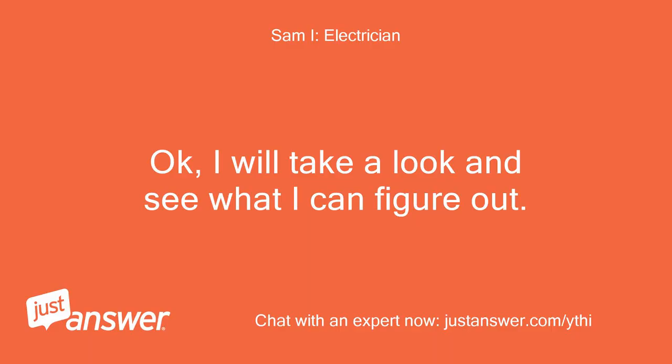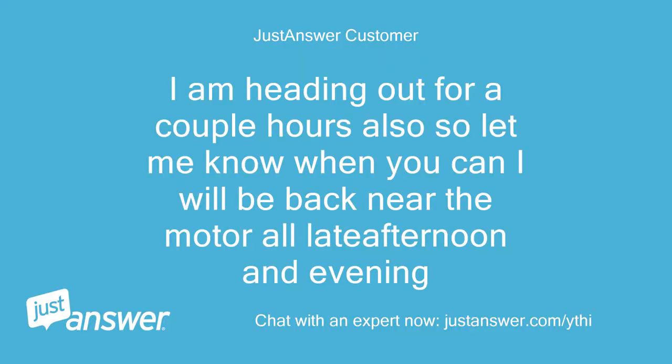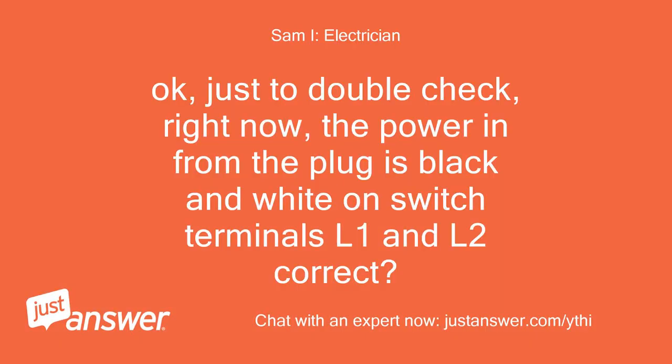I will take a look and see what I can figure out — I need to step away for a while and will get back with you as soon as I can. I'm heading out for a couple hours also, so let me know when you can — I will be back near the motor all late afternoon and evening. Just to double check: right now the power in from the plug is black and white on switch terminals L1 and L2, correct?